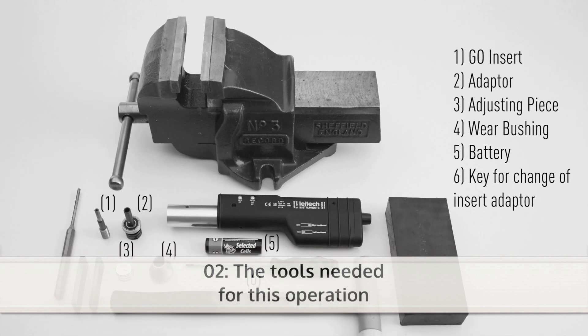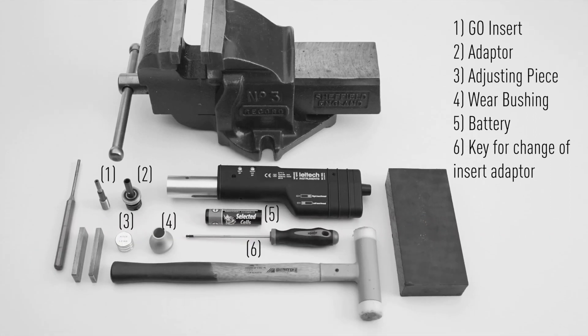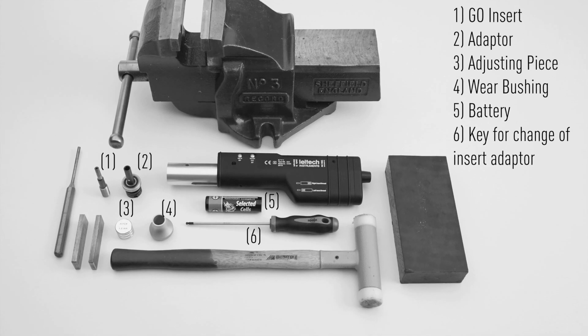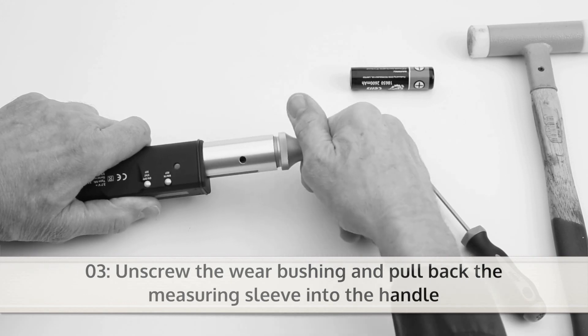You will need this set of tools for the operation. Unscrew the rear bushing and pull back the measuring sleeve into the handle.